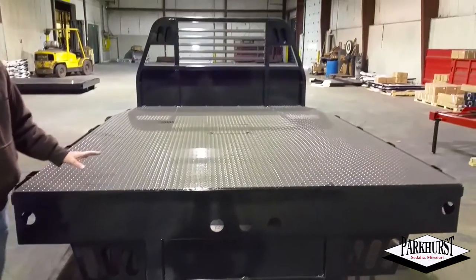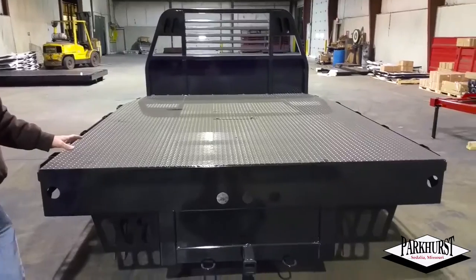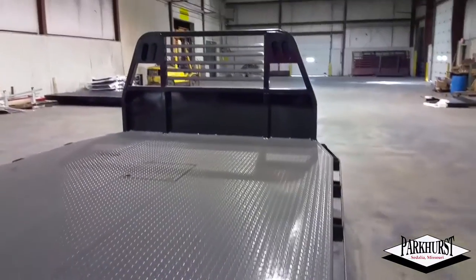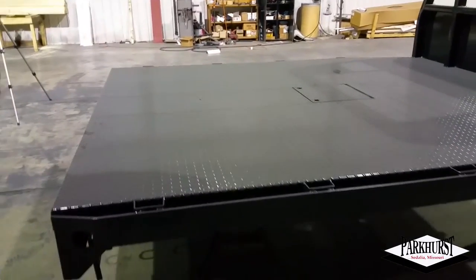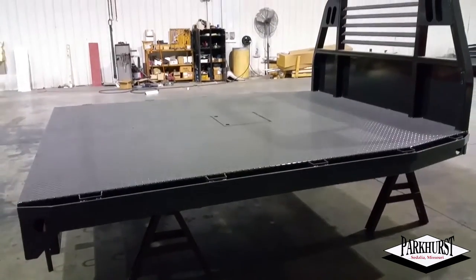The light kit is all LED lights — clearance lights, stop, turn and tail. Those are shipped loose in a box as a kit form. The lights in the bulkhead are optional, and that's how they look without the light scores. It's a very heavy built body, all structural underneath, and they come standard painted black.